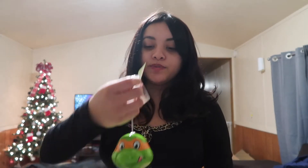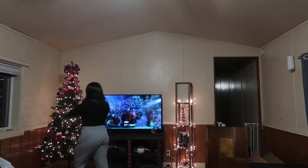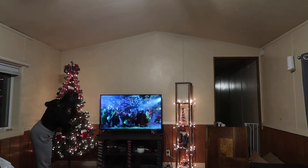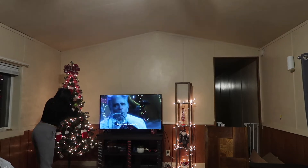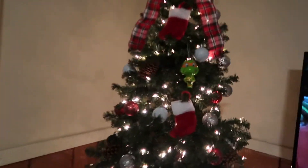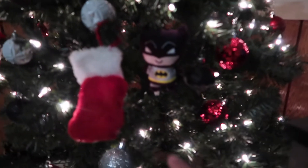Oh guys, I almost forgot to put Josh's Ninja Turtle on there — super cute, look. So that's the one that Josh got. It literally does not match with anything, but he wanted that, so I was like okay, whatever I guess. And then my cousin got the Batman.